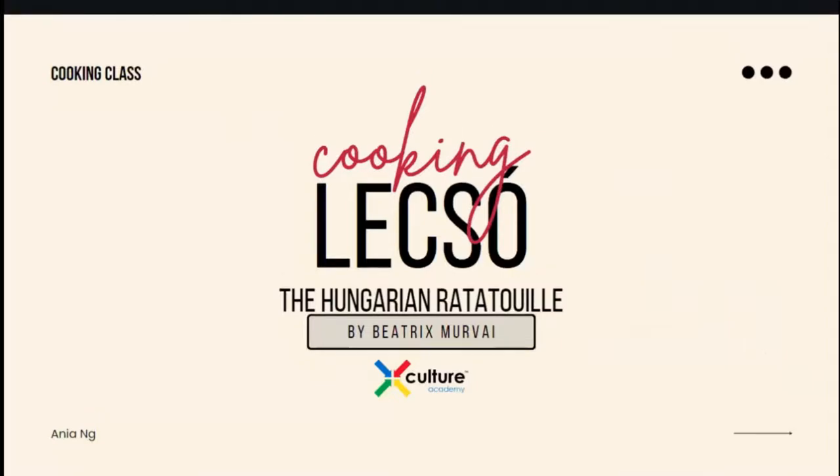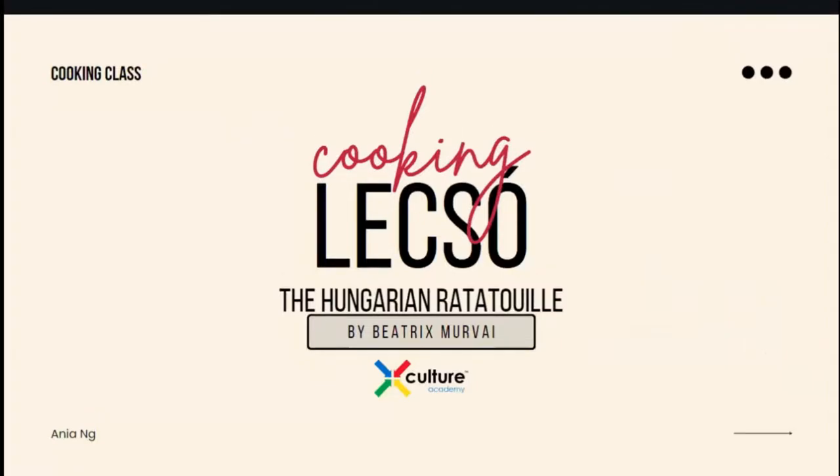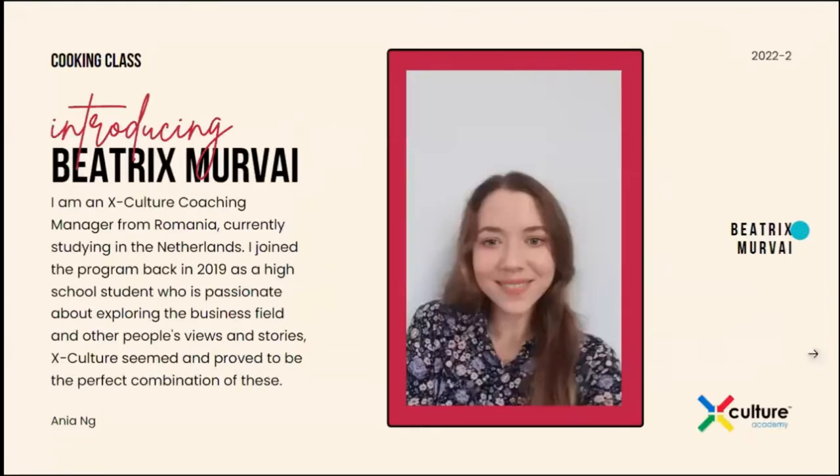I'm Aniyah. I'm a lead coach from the Philippines and I'll be — not really hosting — but I'll introduce our host for today, and it is Beatrix Movai, as Rafa said, and she is a coach. So, Beatrix, I think you can introduce yourself from here on out.